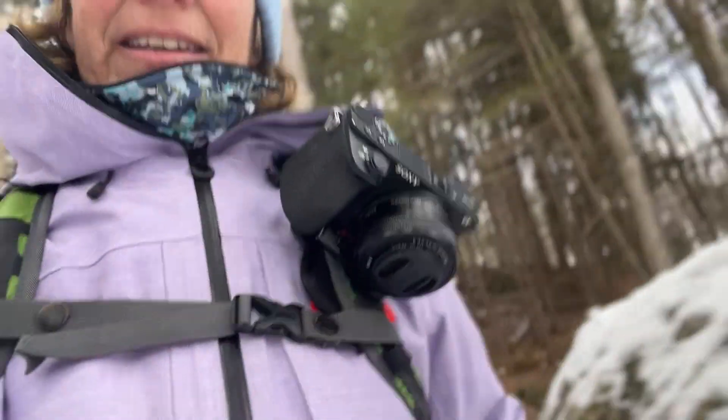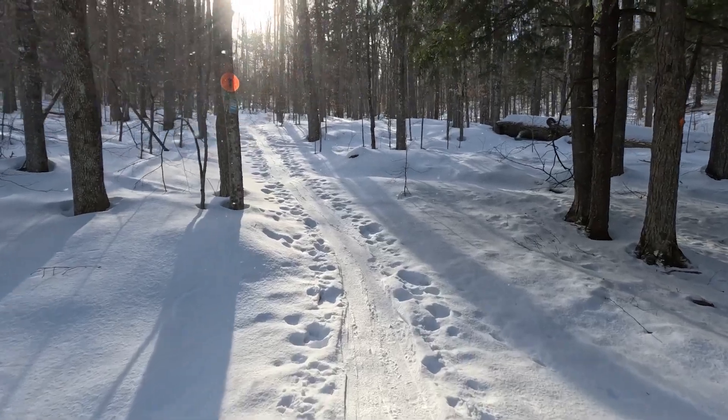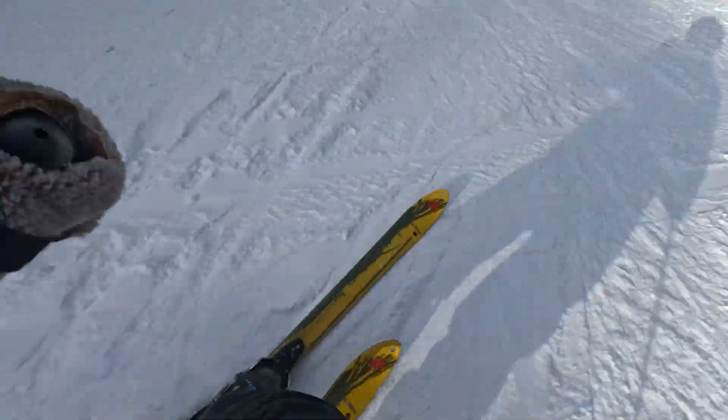When I use it with the mirrorless camera, it's an easy way to carry the camera hands free and have access to it. When I use it with the GoPro, sometimes I use it as a POV mount — I mount it in the same place on the pack strap, but I mount the camera there and record from that position. I can record from my point of view pretty easily.